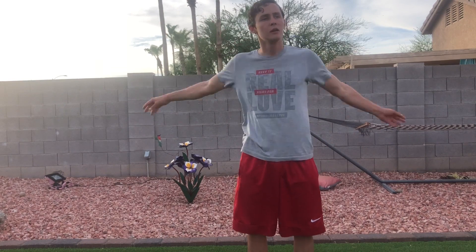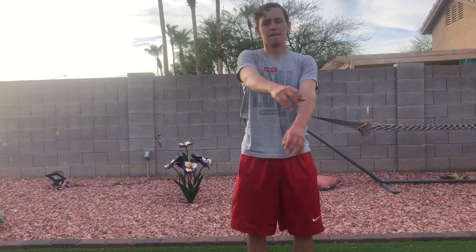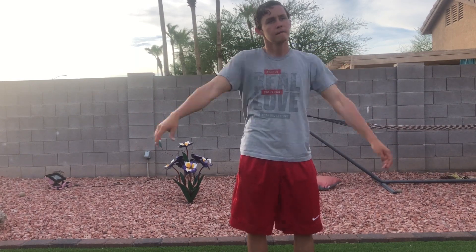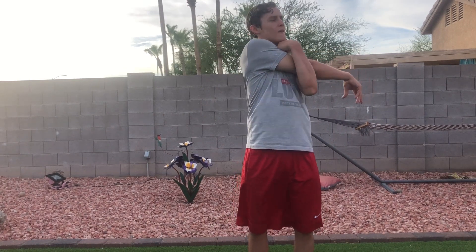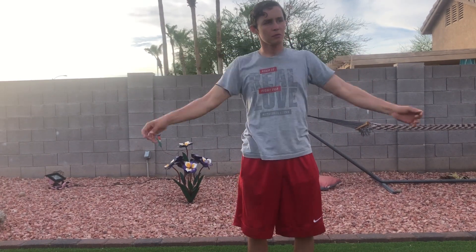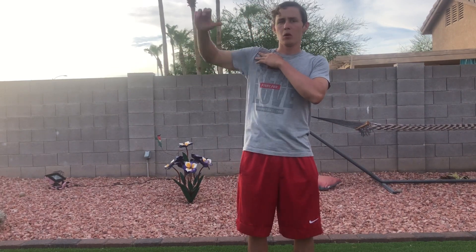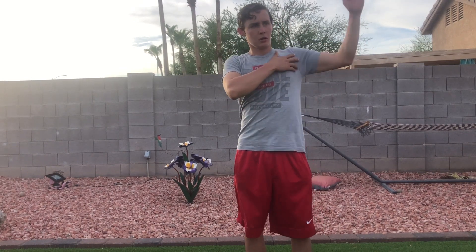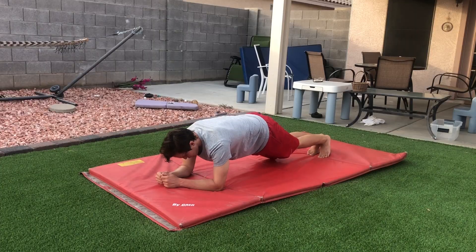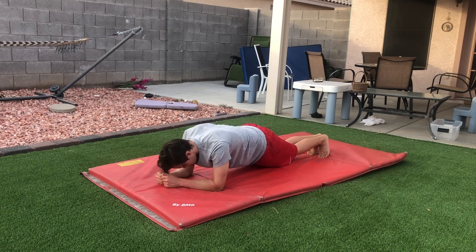If you don't have those, don't worry, you can warm up like this. Scissors, stretch it like this. Warm up the rotator cuff. Retract the shoulder blades and push them out just like this.